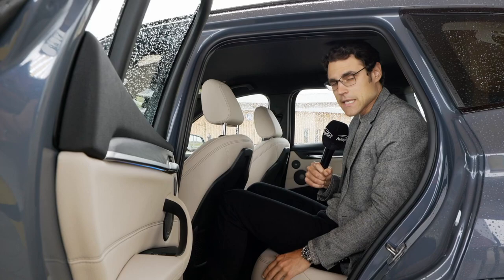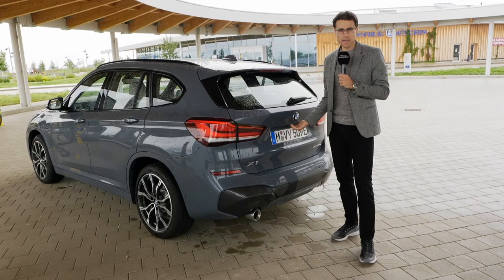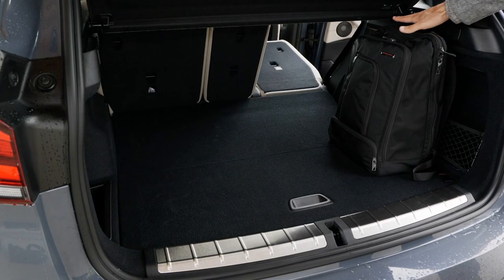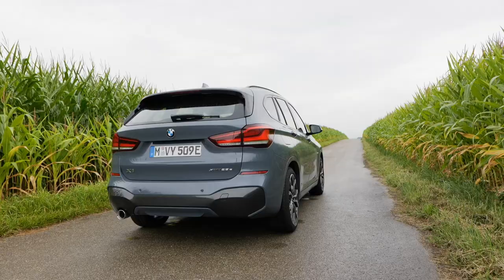The option of the movable bench is also not available in the plug-in hybrid, but the fixed bench is still very usable. A normal BMW X1 trunk is about 500 to 1,500 liters — what do you lose with the plug-in hybrid? Almost nothing. The electric tailgate opens nicely. Trunk dimensions are square so items fit very well. With one seat folded, you only lose a little space below the floor level, so it's still okay. You can also store your charging cables in here.